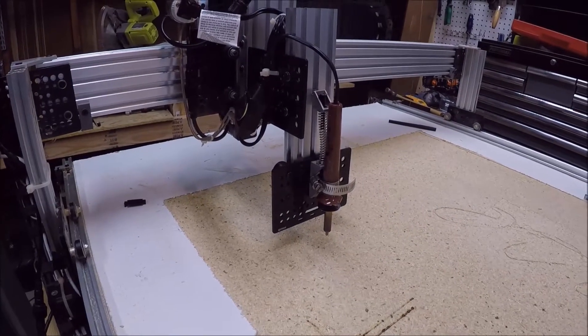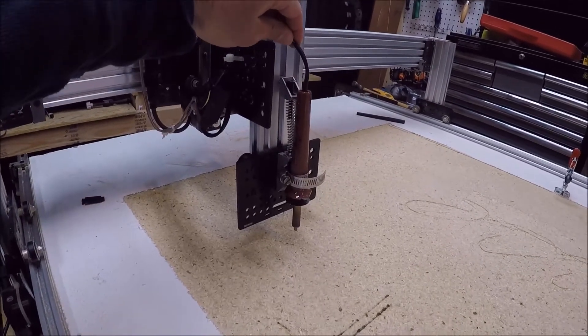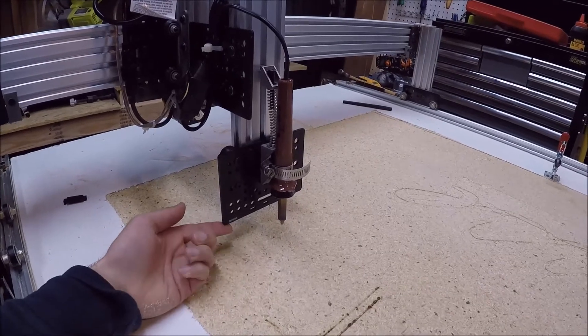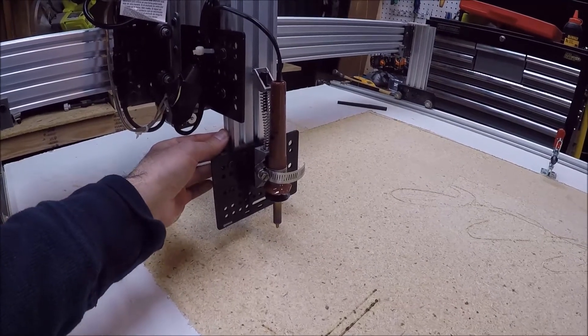Alright everyone, today I wanted to show off the new wood burner edition I've added to my CNC. This is just a typical wood burner that I picked up at the hardware store. I've mounted it on a plate and that plate has wheels on it, and the wheels are mounted onto this piece of aluminum extrusion.